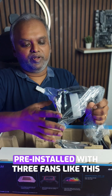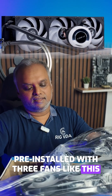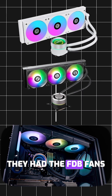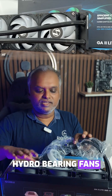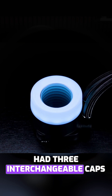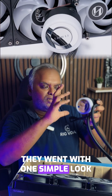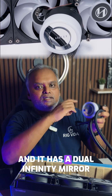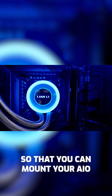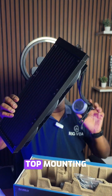The AIO comes pre-installed with three fans. In the Galahad 2 series and the original series they had FTB fans, but this time they went with hydro bearing fans to save cost. The GA2 Trinity had three interchangeable caps to change the looks, but this time they went with one simple look — a diffused cap with a dual infinity mirror. It has a rotatable pump head so you can mount the AIO in whichever way you want, though it is actually meant for top mounting.